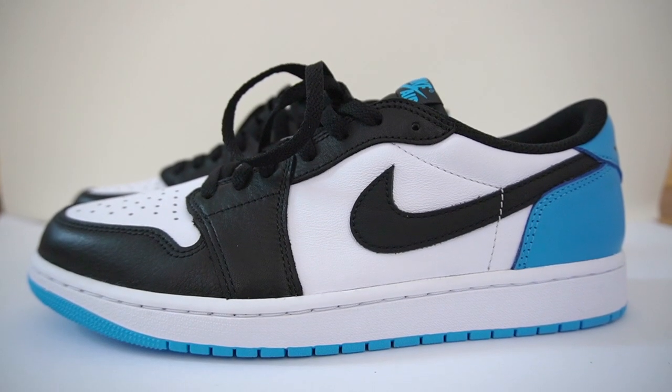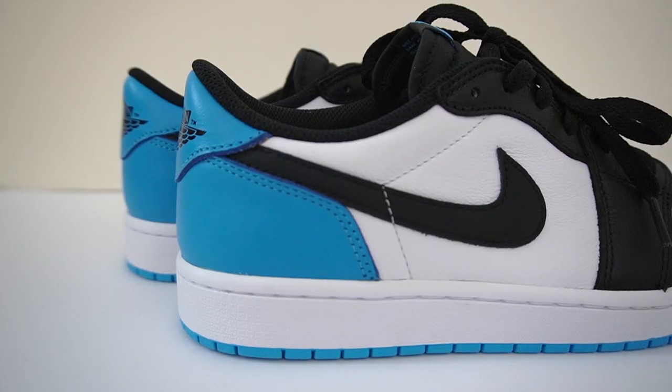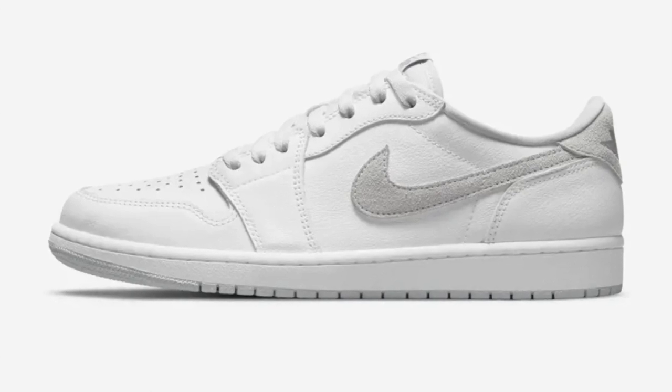Overall, the Jordan 1 Low UNCs — are these a cop or a drop? I'm definitely not too happy about the higher retail price of $150 for a pair of lows; inflation is definitely real. But I'm pretty happy with the colorway and quality, and I love the OG cut and lower tongue. I'd say 2022's best general release Jordan 1 Low colorway is these, the Jordan 1 Low UNC — so these are definitely a cop. Let me know in the comments if you're going to cop, and I'd love to hear your thoughts on these higher Jordan retail prices. Don't forget to subscribe and I'll see you guys next time.